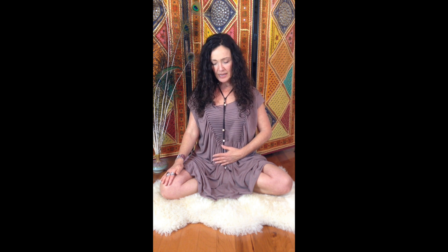Place either hand on your lower abdomen — completely up to you. Place one hand just really low, close to the top of your pubic bone. Allow your other hand to rest on your knee or your thigh, and you can let your thumb and forefinger rest in Chin Mudra.